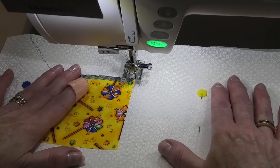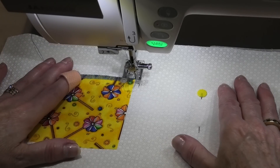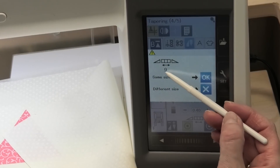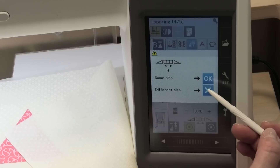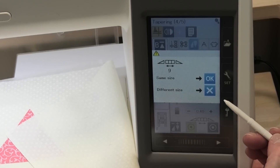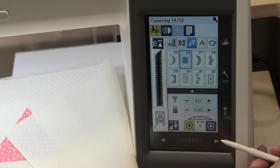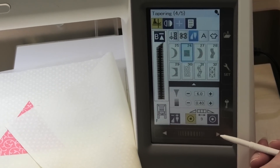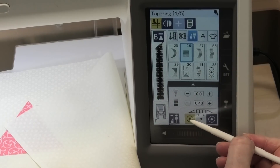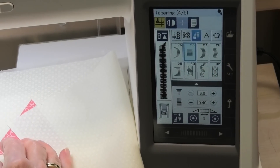The machine stopped and it didn't lock off my stitches because I told it not to since we're continuing stitching along. Now I have a message on my screen — it's done nine pattern repeats and it tells me that. It wants to know do I want to do the same size or a different size. Since I've got a square here, all sides should theoretically be the same length, so I'm going to say okay. That's going to tell my machine to stitch exactly the same length as before and then stop — so I don't have to stop it this time, which is really handy. I also want to take off my locking of the stitches at the beginning since we're just continuing along.